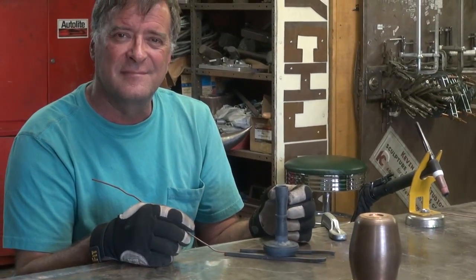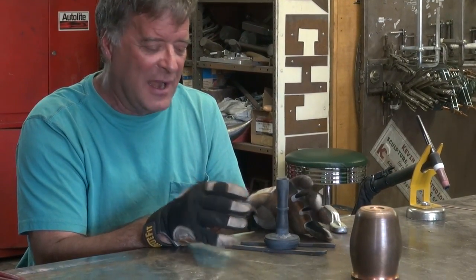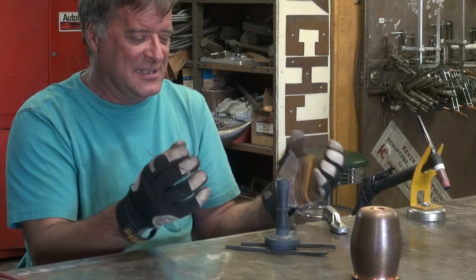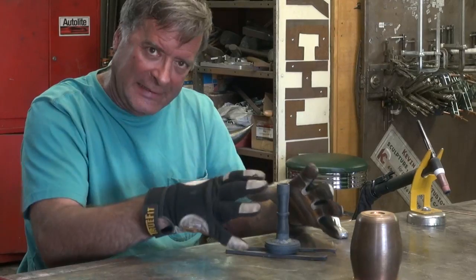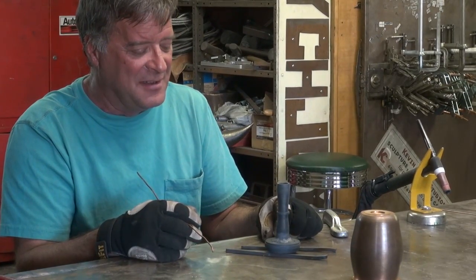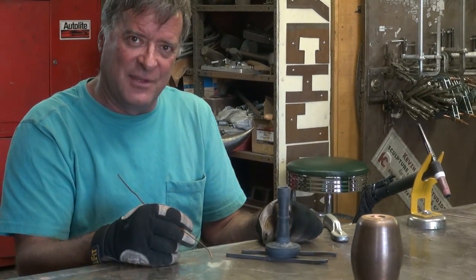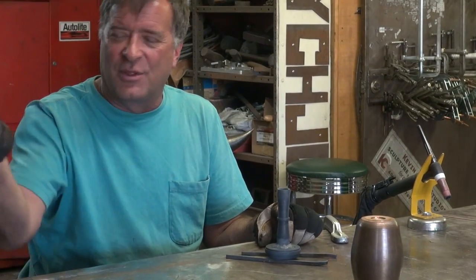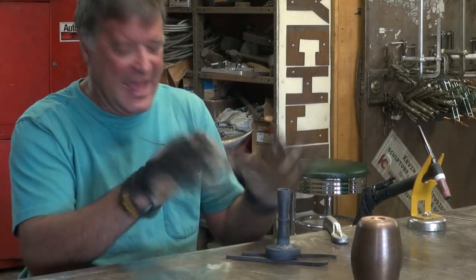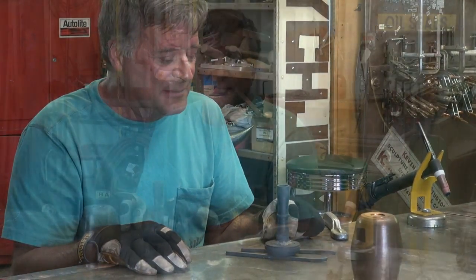Why does it look so black? That's just the oxide from where it was basically red hot while I was welding on it. Because it's not completely covered in the shielding gas, it went ahead and oxidized again. If I had taken it over to the sink while it was still red hot and rinsed it off, it would have washed the oxide off. But I can just go to the wire wheel on the grinder and that'll all buzz right off, and it goes back to shiny copper again.